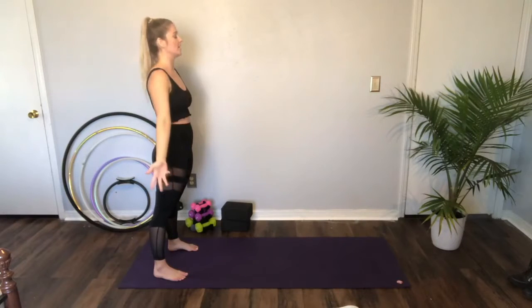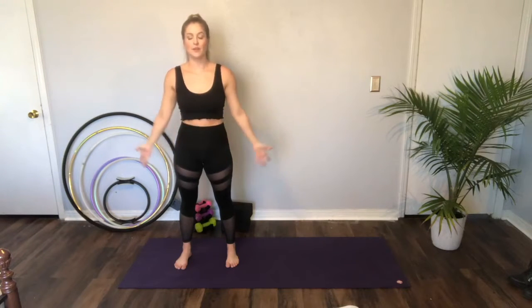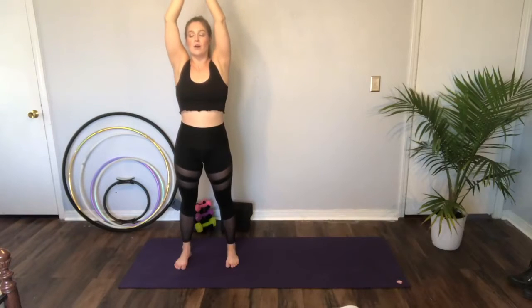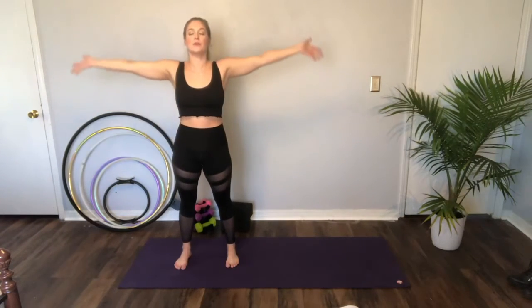We'll do this again. Inhale, reach it up. Exhale, heart center. Inhale, big belly breath. Exhale with your ujjayi breath, through the nose, constricting the throat. Hands to heart center. We'll do this a few more times on your own.